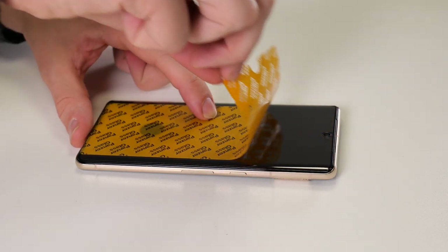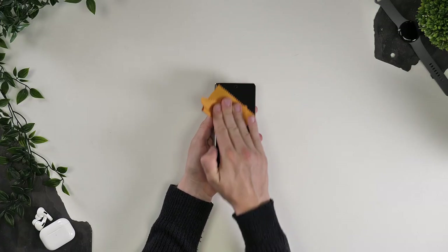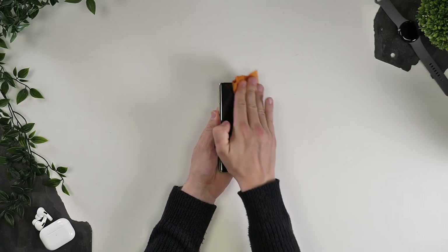Once you're happy, go ahead and pull the second tab to reveal the installed screen protector. I like to go over the installed protector again with a microfiber cloth — sometimes you'll need to do this anyway if you have any bubbles, but I like to make sure I've got the perfect fit. If you do have any bubbles, slowly push them towards the edge which will release them.